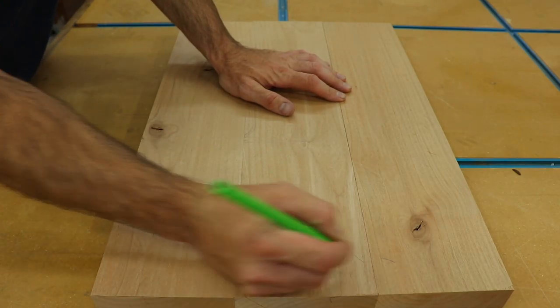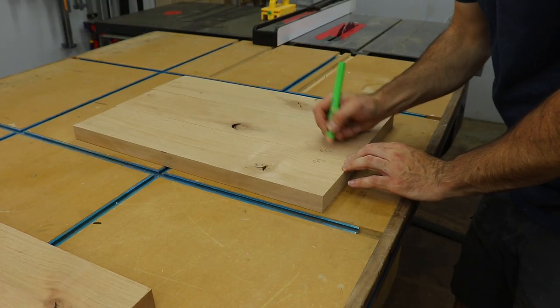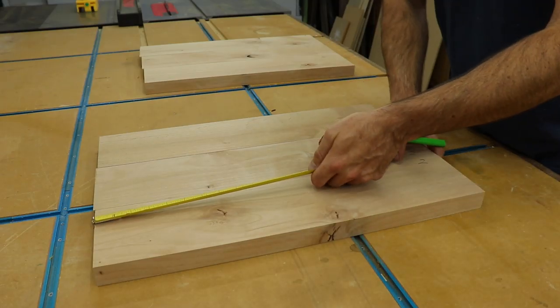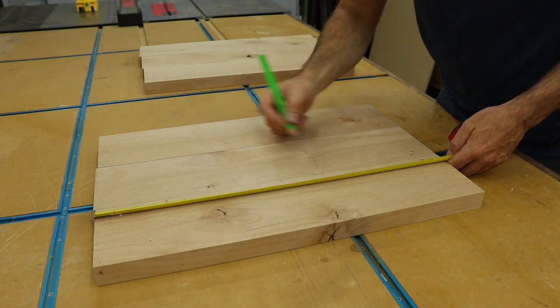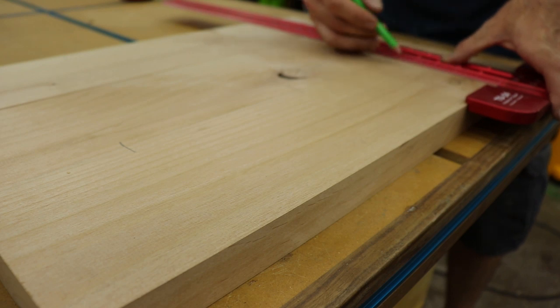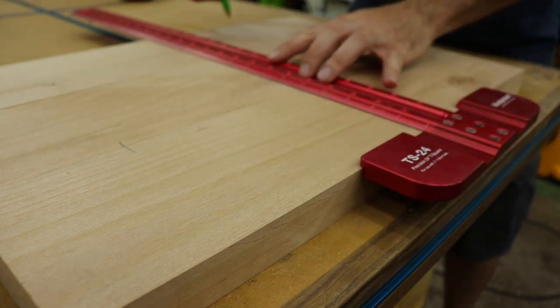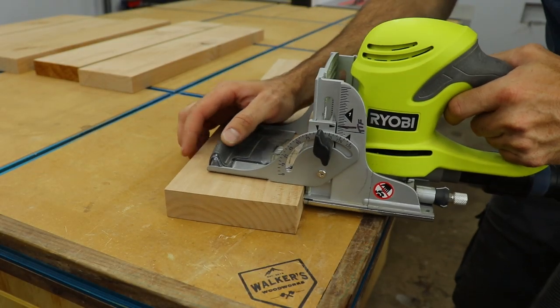Any time I'm doing a glue up, I always use biscuits — it really helps keep everything aligned. I also mark all the pieces with numbers to keep track of where they go. Then I make marks every few inches to reference where the biscuit slots should be cut, and I use a square to make sure the marks are all lined up with one another. Then with my biscuit joiner I can cut all the slots.